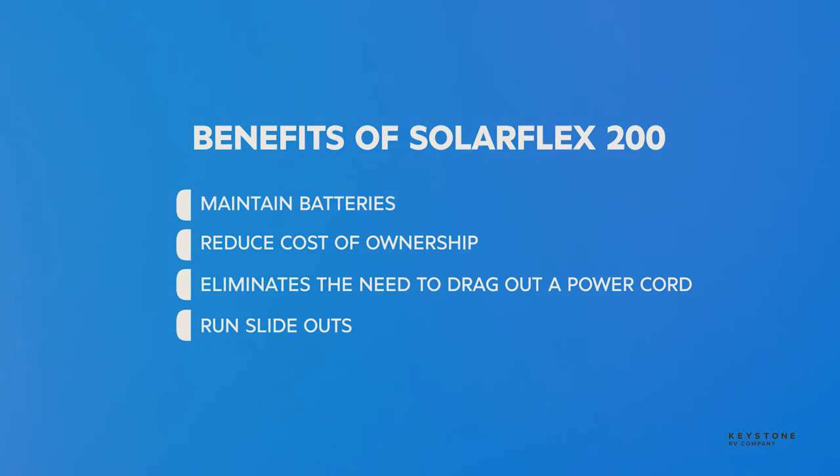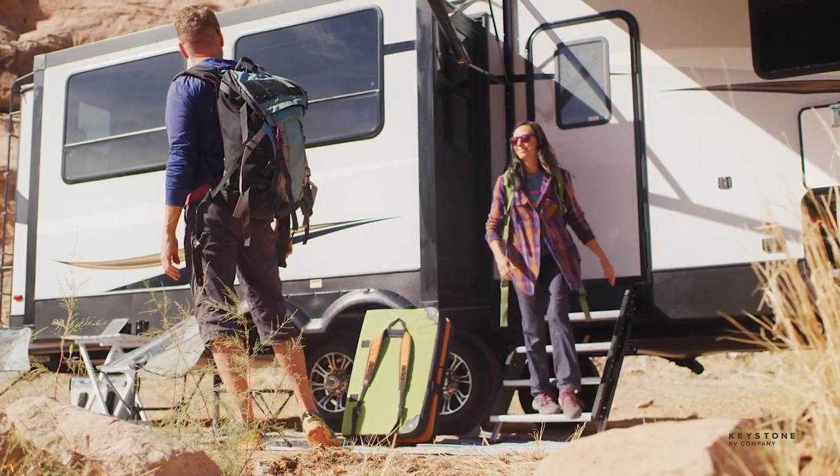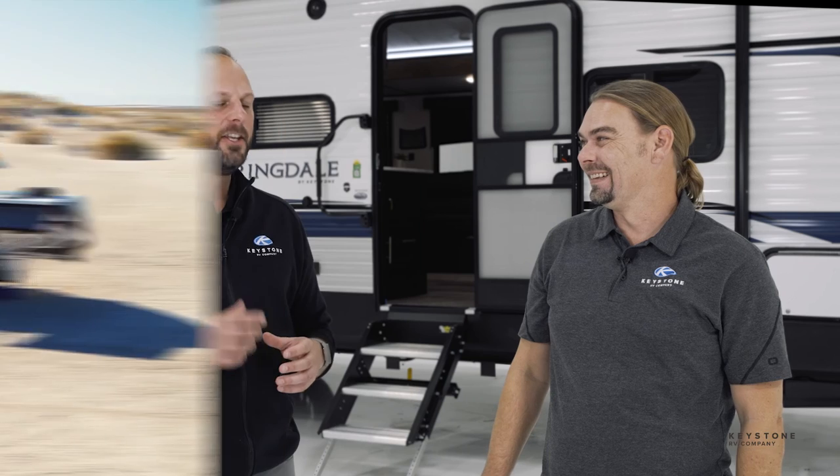The 200-watt system is perfect for every camper, even the ones that intend to go to power hookups each and every time they camp. With the 200-watt system, it's going to maintain their batteries, reduce the cost of ownership, and make sure their batteries are ready to go the next time they camp. It's also going to eliminate the need to lug out a power cord, run their slide-outs, and get their refrigerator packed up as they're getting ready for their next camping trip. You can even run the refrigerator going down the road with this 200-watt system. And because SolarFlex 200 is so expandable, owners have the option to build out their system to meet their solar needs — and it really increases resale value. Well, thank you guys for going through the 200-watt system with us. Make sure to check out all of the other SolarFlex training materials so that you can talk about solar like a pro.